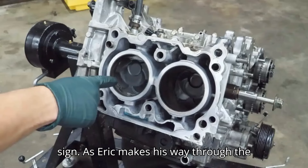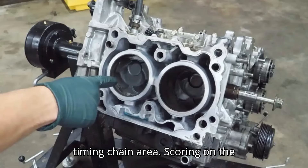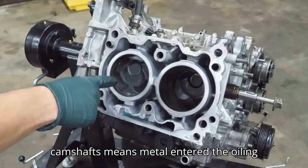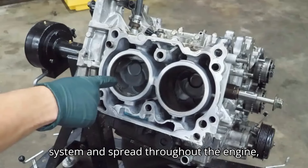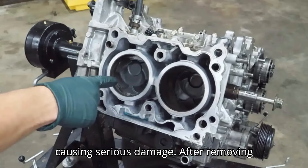As Eric makes his way through the motor, there's more metal shavings to be found, including in the heads and in the timing chain area. Scoring on the camshafts means metal entered the oiling system and spread throughout the engine, scraping along delicate moving parts and causing serious damage.